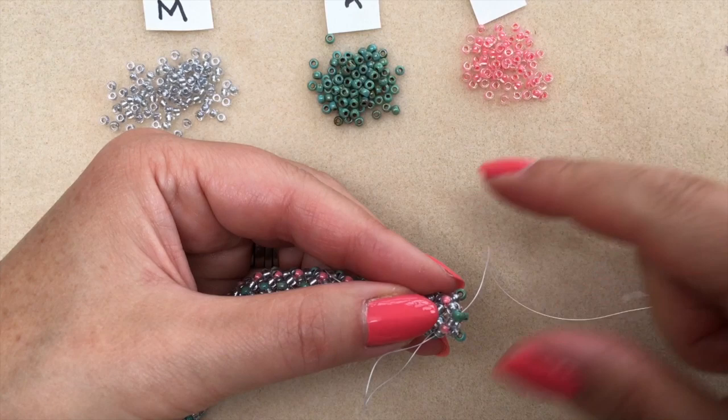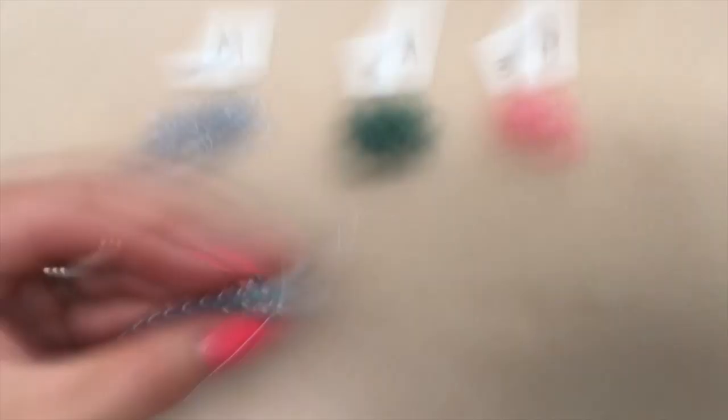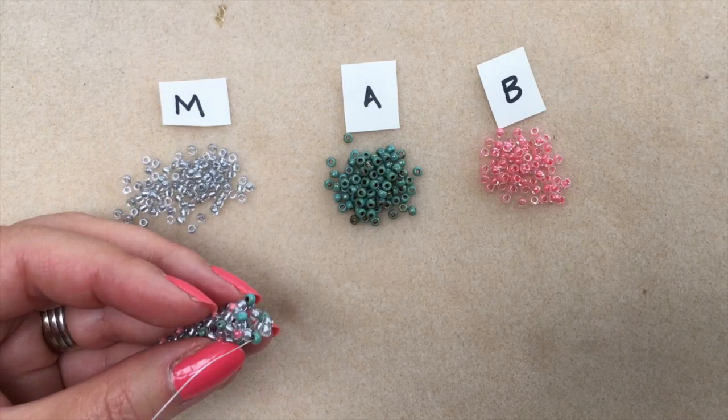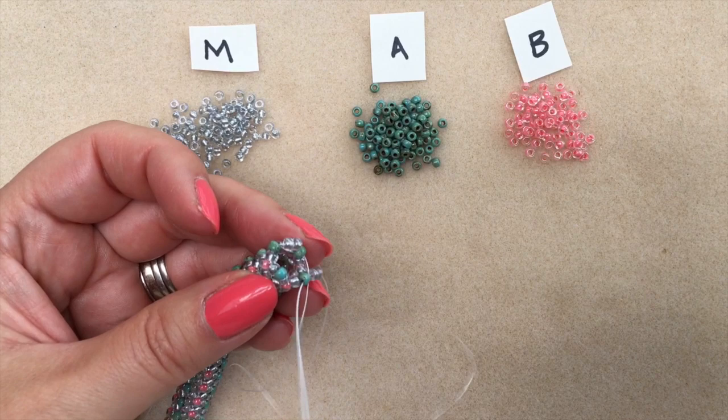Now you know you've got to do a round of your main colour, so pick up two mains and you're away — you're back in business doing a full round of main beads and continuing with your pattern.